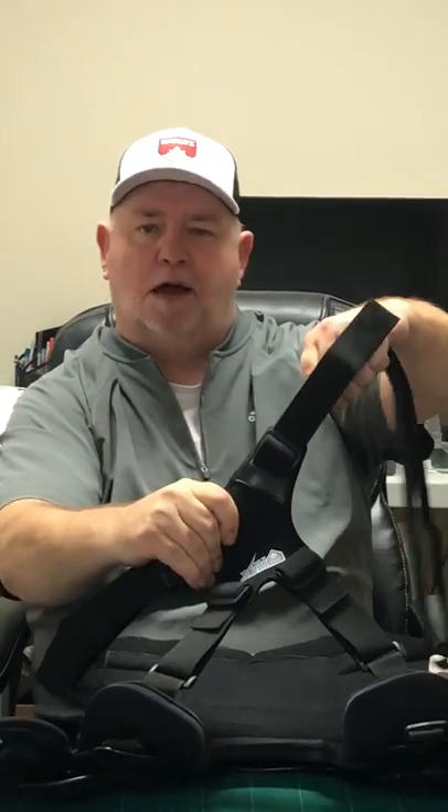So you take the excess and here's what I do to lock it. You go back over and under, and under. Pull it through and it locks it up.